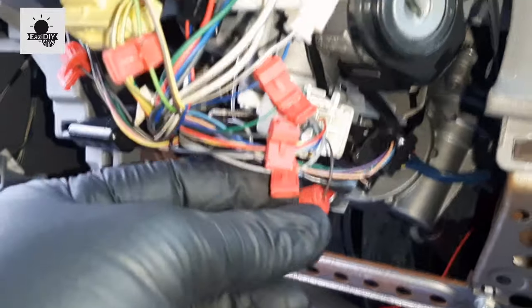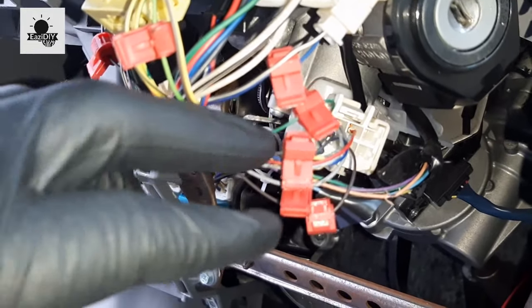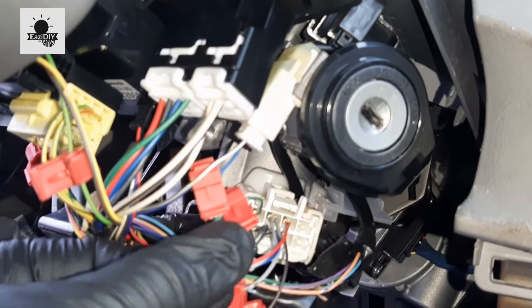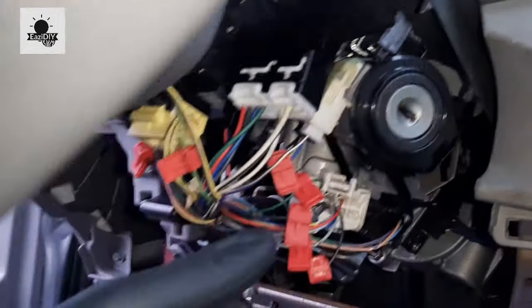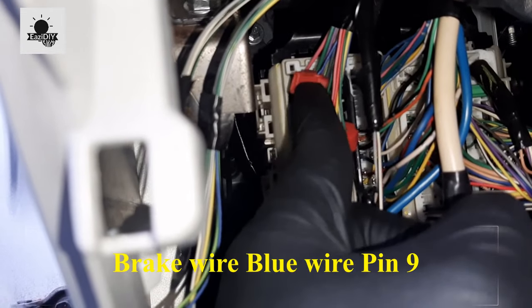I've made all my connections. The black wire is Starter 1, the green wire is Ignition 2, the brown wire is Ignition 1, the gray wire is Accessory 1, and the blue wire is the key sense wire. On the other side, I have the negative parking light connected. I also got my brake wire from here — that's where the brake connection is. Those are all the connections done so far, and now I'll mount the module and continue wiring.